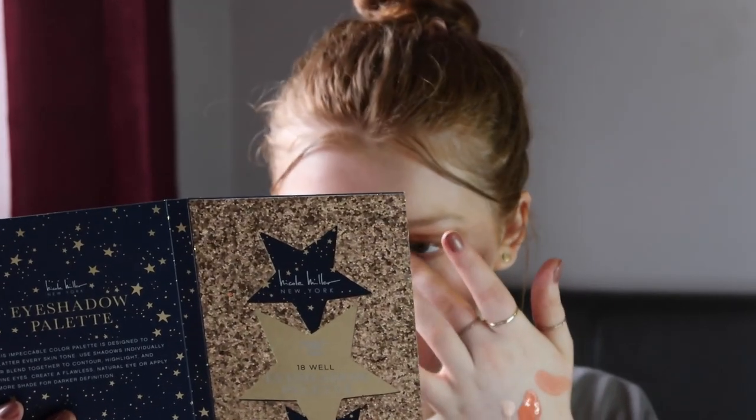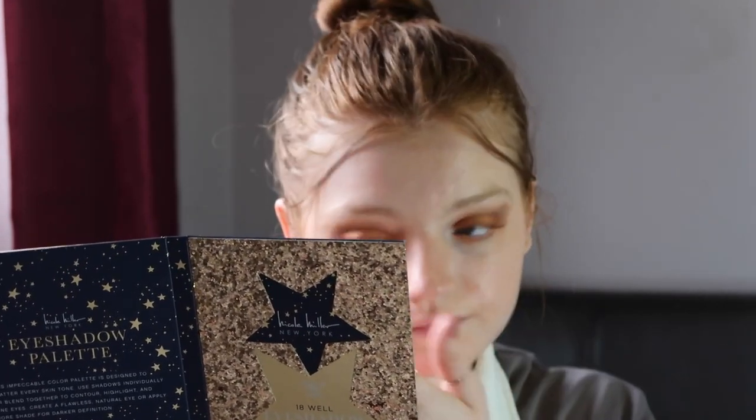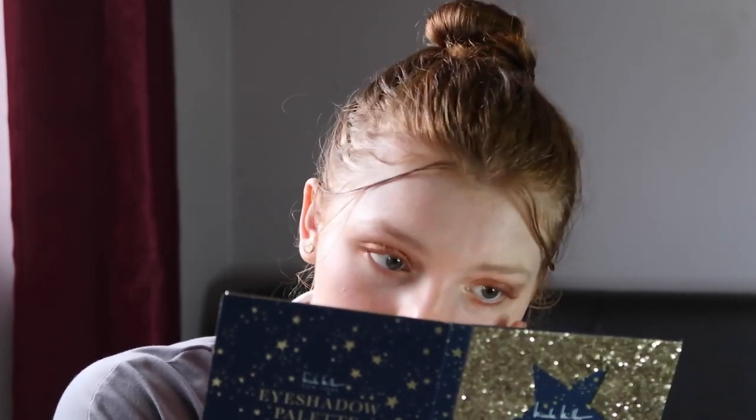There has been a bit of fallout for that copper shade, around the pan and my eye, but I'm not too worried. Then with the same brush I'm going in with this peach color on my inner corner, and then I'm taking a white shade to highlight my brow bone.